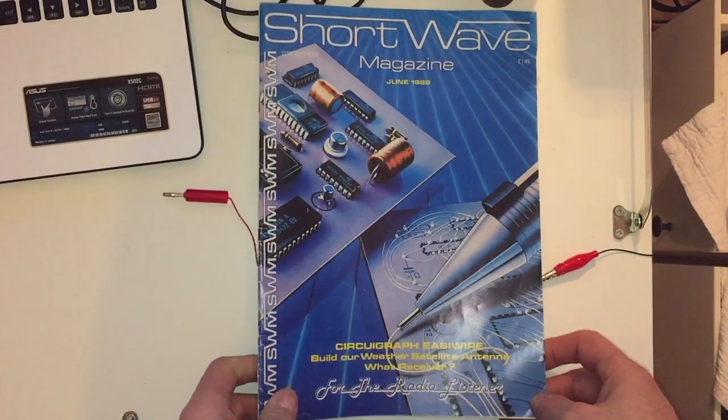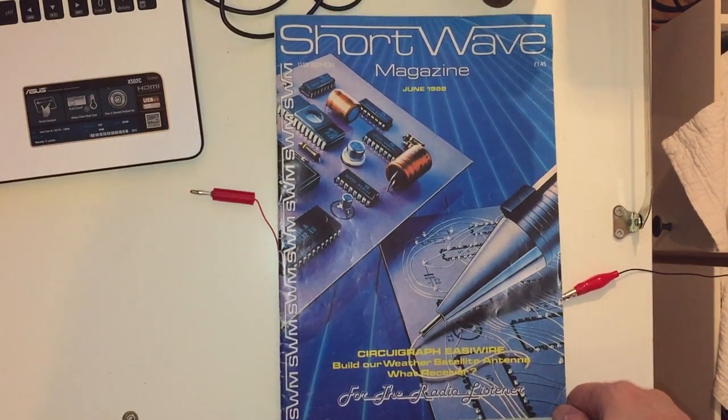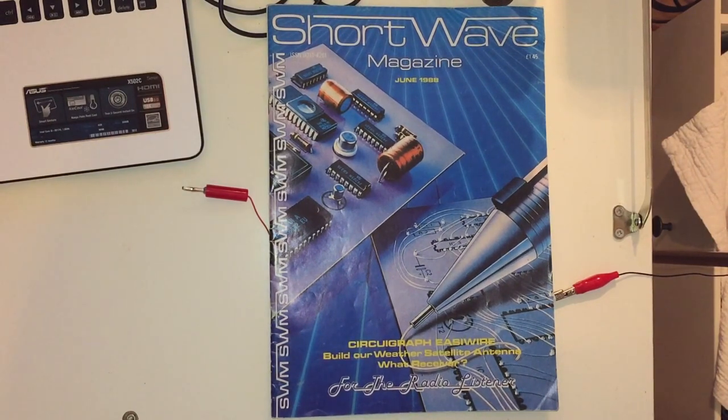Anyway, that was Shortwave Magazine, June 1988 - an interesting glimpse into the world of shortwave listening just before the end of the Cold War. It'll be interesting to see how things moved on 10 years later, which is basically after the golden age of shortwave really. I hope you enjoyed that - if there are any articles you want, I'm happy to take an image and send you a PDF. Thanks for watching.